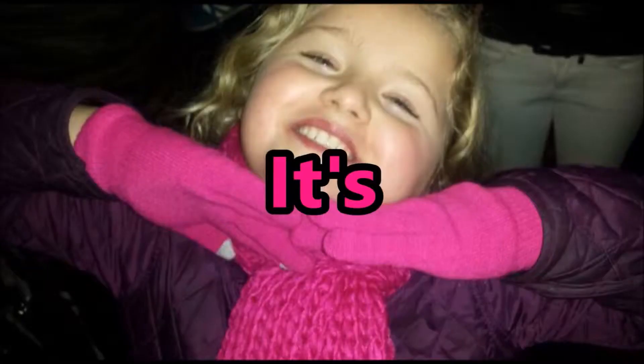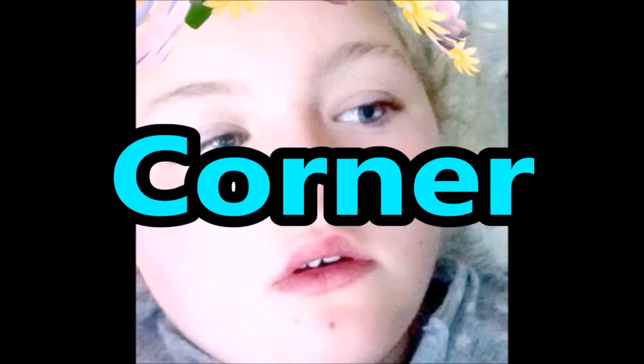Hello everybody, welcome to another episode of Laurence Corner. It's Laurence Corner! And today, my brother is going to do my makeup. Welcome to my corner, my brother.